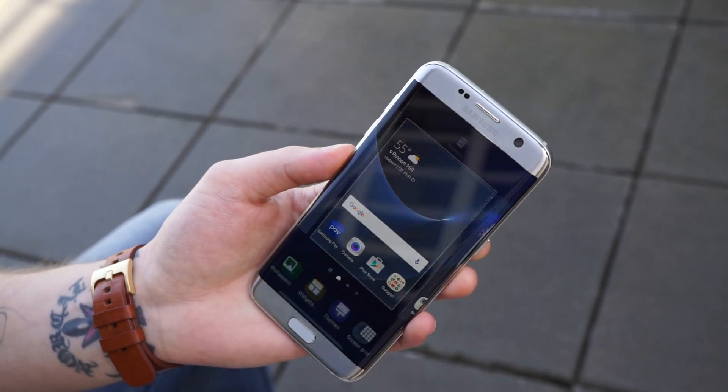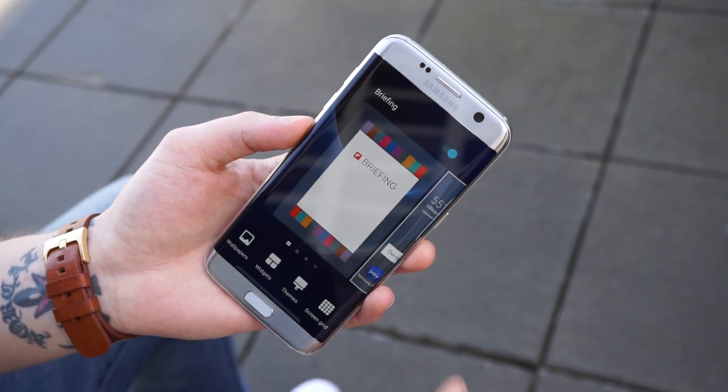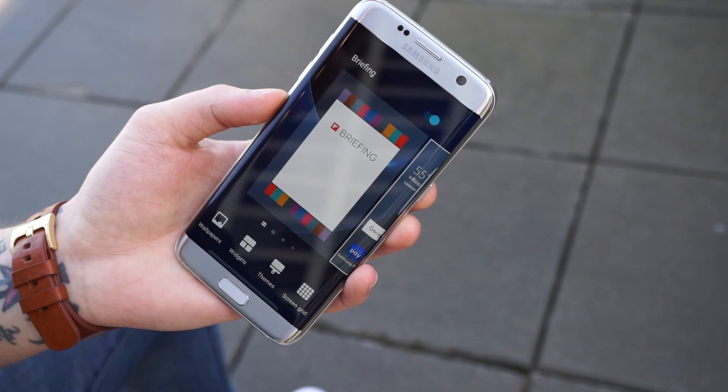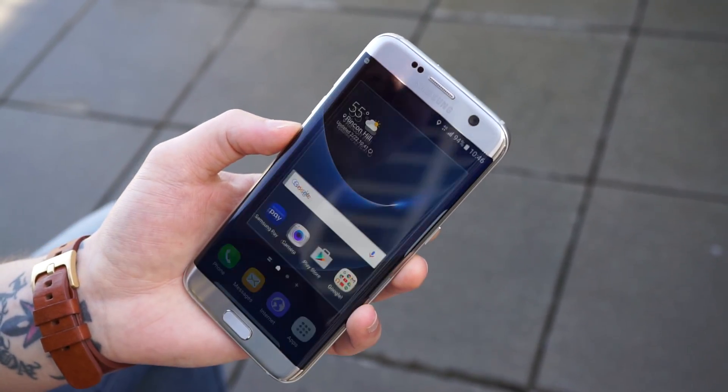On the home screen, if you pinch in — just like any other current TouchWiz device — you can turn off the Feedly News briefing software. A lot of people don't really care for it, but the option to turn it off is there.